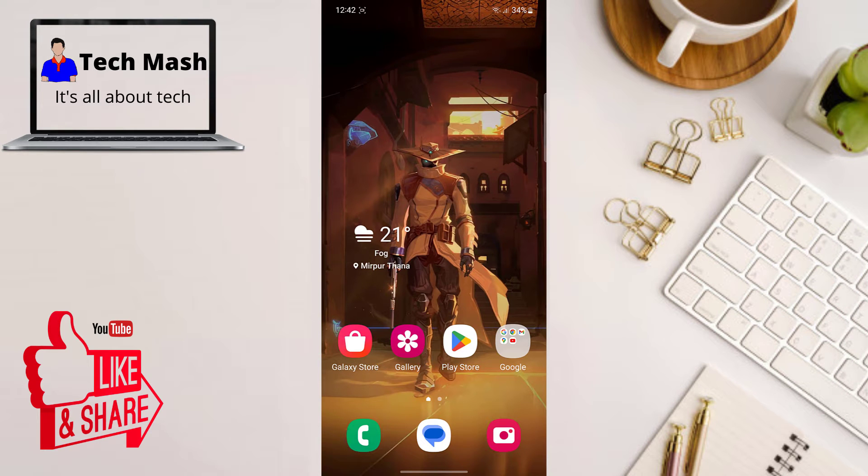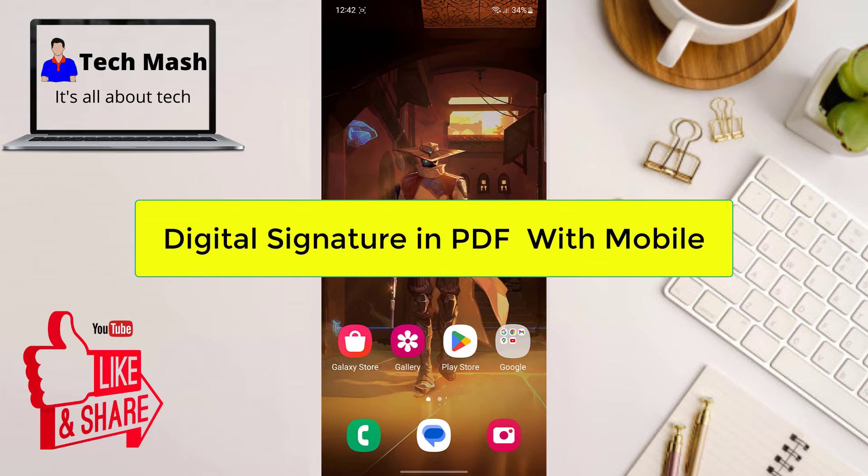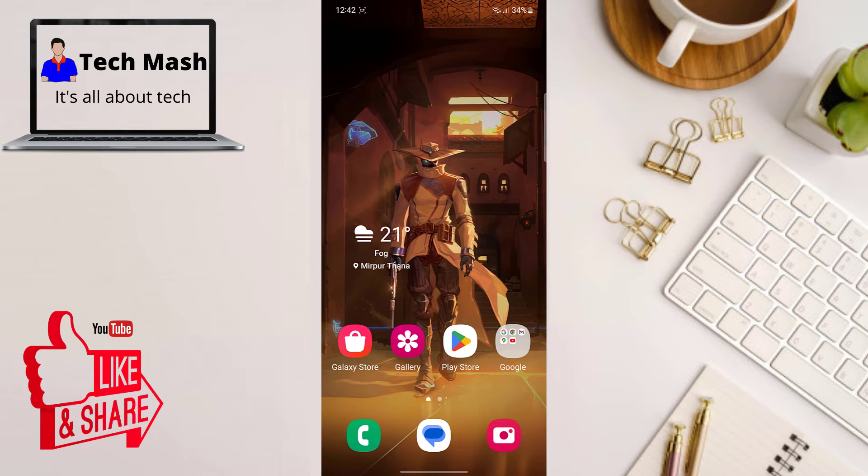Hey everyone, welcome back to TechMash. Today we are diving into a super useful topic: how to digitally sign PDF documents right from your Android or iPhone. Whether you are a busy professional, a student, or just someone who needs to sign a document on the go, this tutorial is for you. Alright, let's get started.